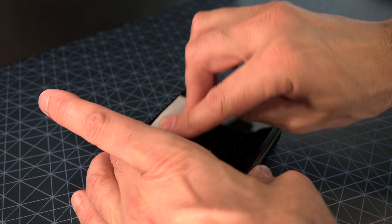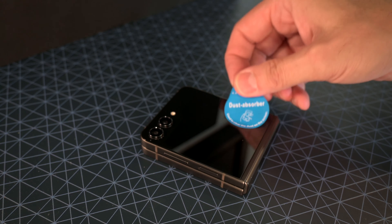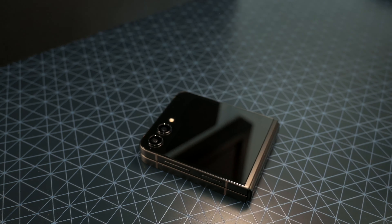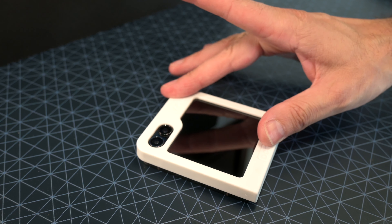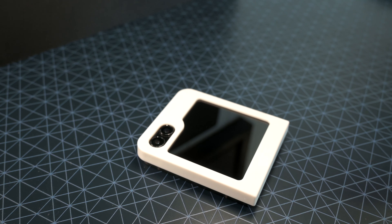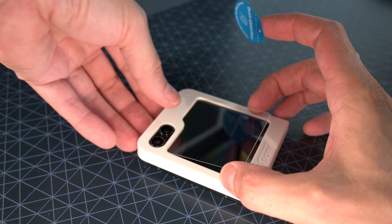This kit came with two screen protectors, which was amazing. Obviously your cleaning stuff, your dust dabber and everything else. I'm using a light here just to check for any extra spots, but it did come with this amazing guide which was probably the key to all of this — it just makes it so simple. That's what I've always loved about the Whitestone stuff: the guides they give you.